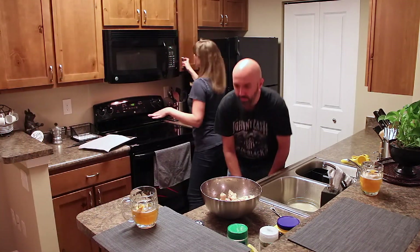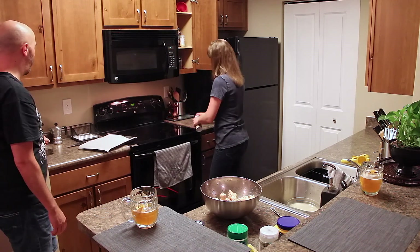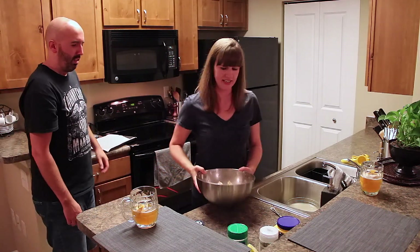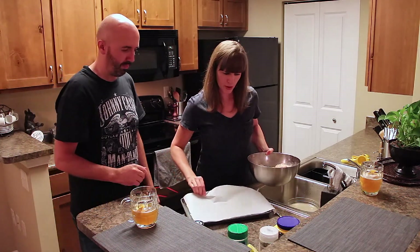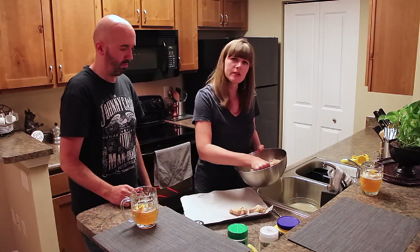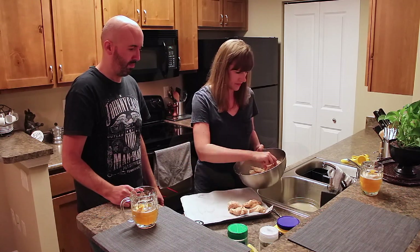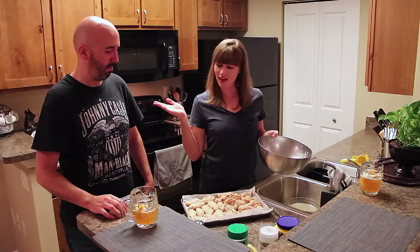Line your tray with the parchment paper, get your cooking spray out and spray that a little bit. Then go ahead and put all your wings out on the tray — I'll put the drumettes together and all my flappers together. Now I'm getting hungry! We've got our wings on the tray and we're going to put them in the oven for 35 to 40 minutes, flipping them halfway. In the oven they go.